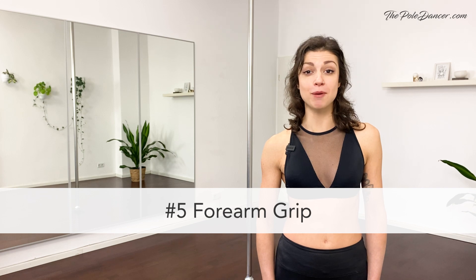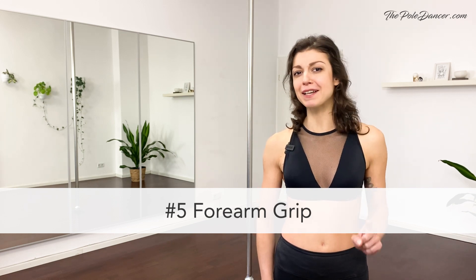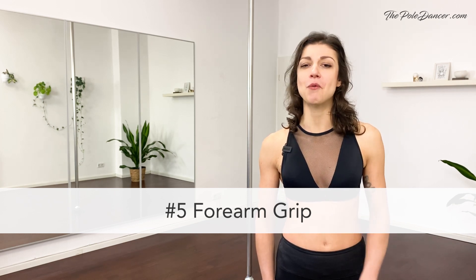The fifth grip is the form grip. But before we get started, I want you to be an active student. Can you spot the mistakes in the following video? Watch closely.